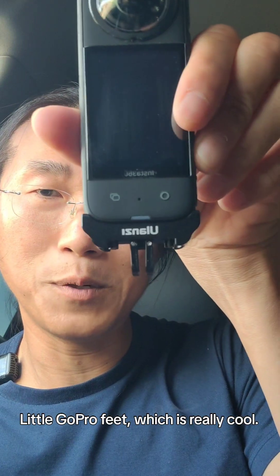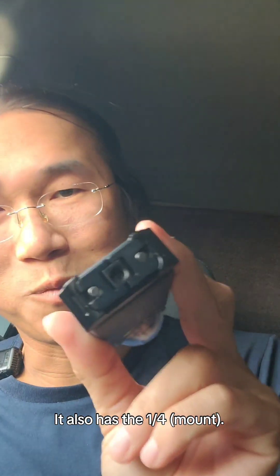It also has the GoPro little feet, which is really cool. It also has the 1/4-inch thread, which is always a plus.